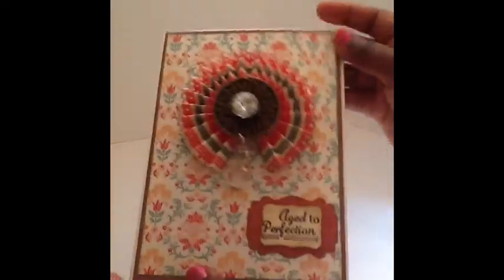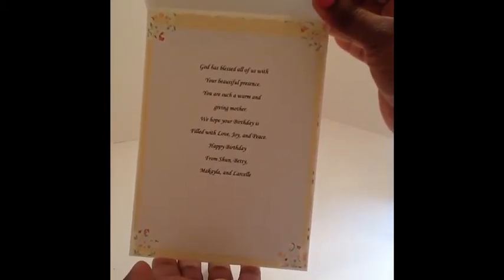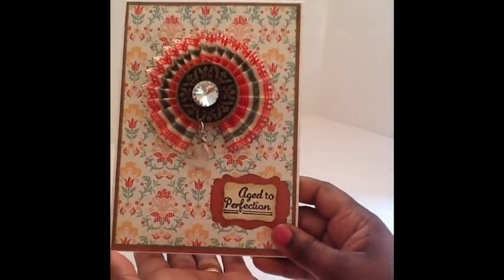Here's the inside — very simple. I just typed out my message and layered it up inside. Very simple, but I really like how it came out.